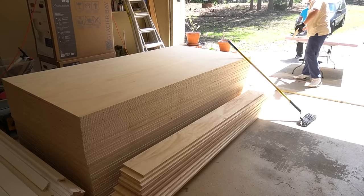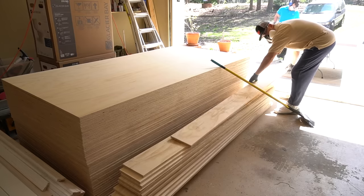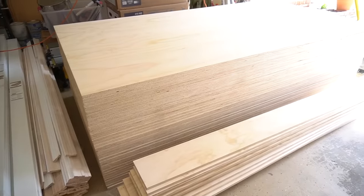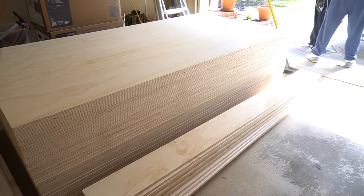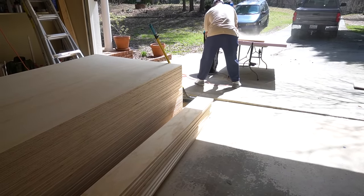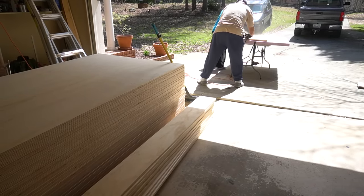We did our entire first floor, which is almost 1,200 square feet, so we ordered quite a bit of plywood. As you're cutting the planks, make sure to keep them stored away from the elements so the plywood doesn't warp or get damaged.